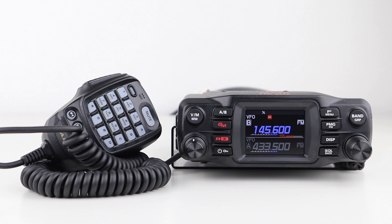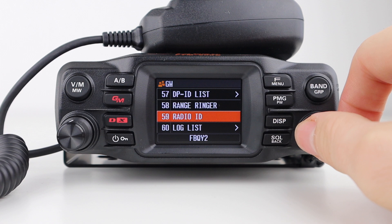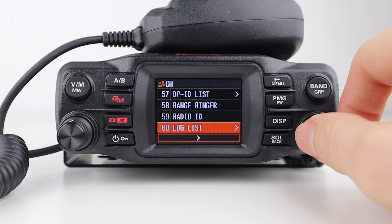You can also use GM functions to send data such as messages and images with other stations. DPID shows the digital personal ID list. Range Ringer emits a bell when checking for stations within your coverage. Radio ID allows you to see your radio ID that can't be changed, and log displays a list of recorded voices, messages, and images.